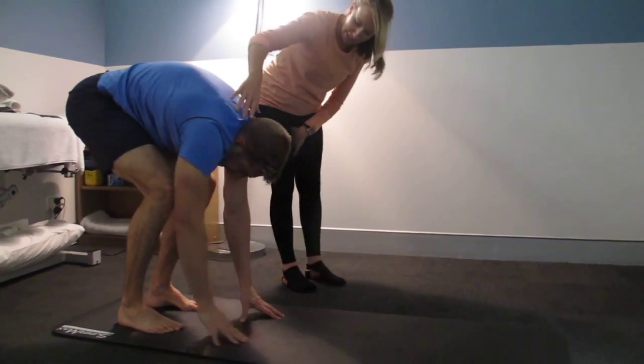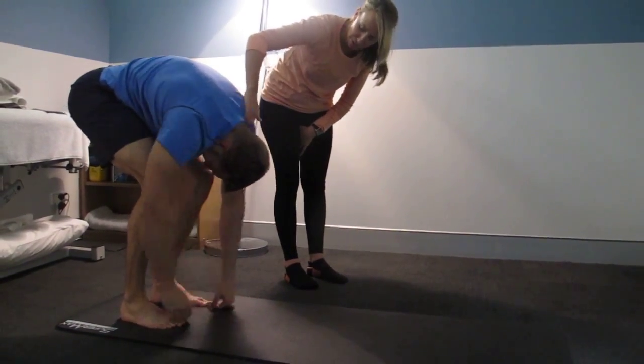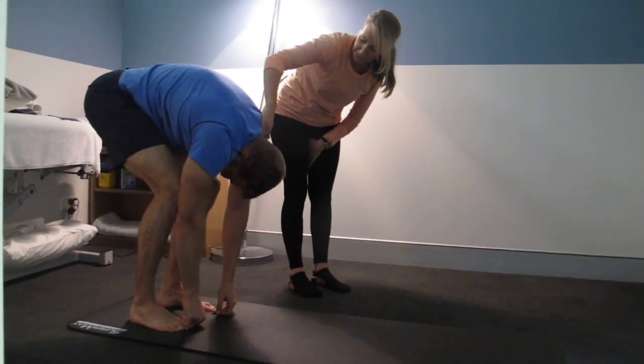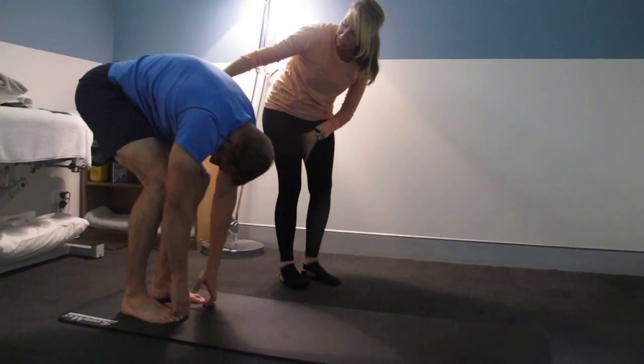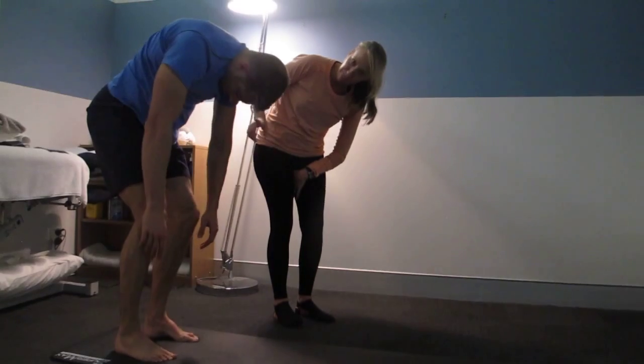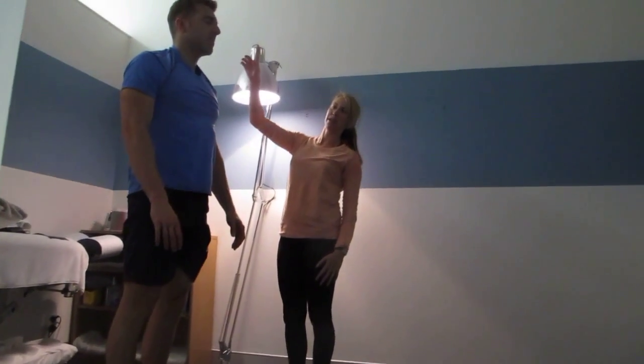From here he's going to ground his heels, relax his head, drop out of his shoulders and make sure that he's not holding on to any tension. He takes a deep breath in and on the exhale, engaging through his deep abdominals, he slowly restacks his spine, shoulders relaxed, bone by bone he restacks and lengthens up.